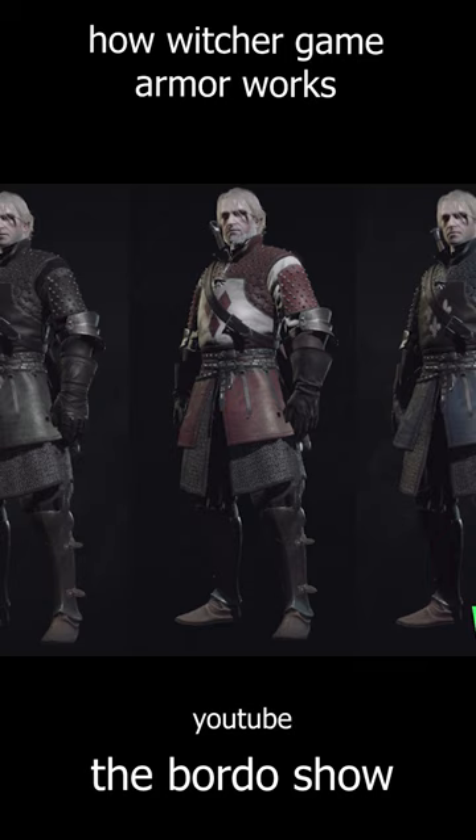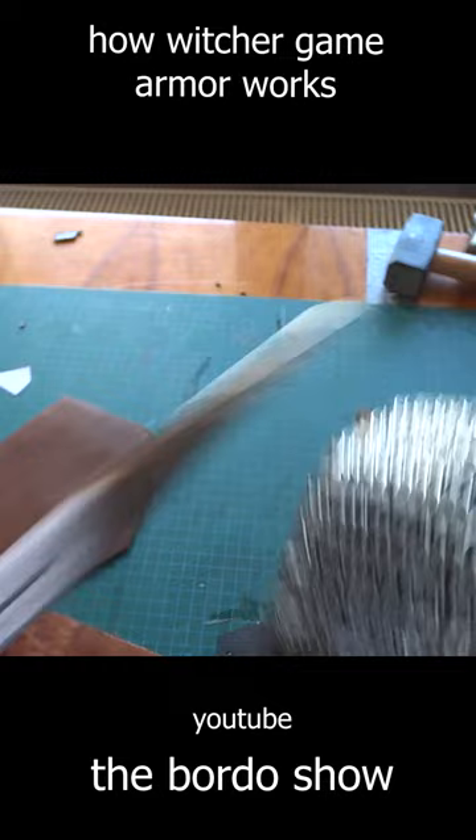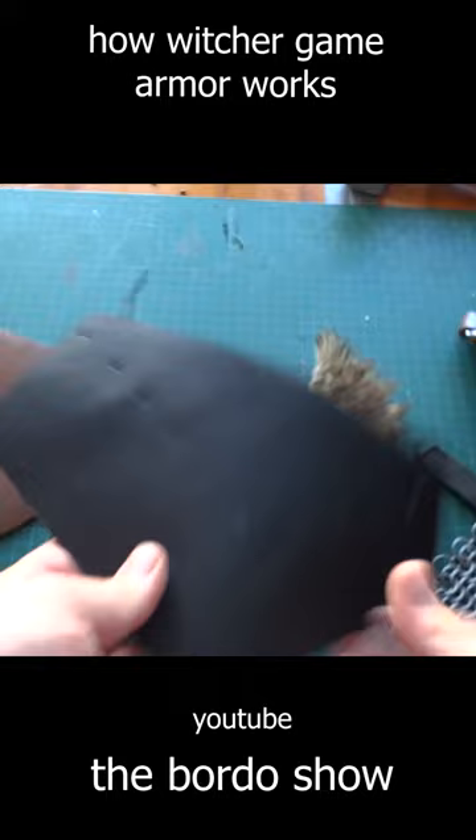Some might think it's smarter to wear leather over mail armor to protect it from the elements, but leather would be useless if it gets slashed enough. So it's better to hide it behind mail — mail protects us from slashing and leather protects you from piercing.